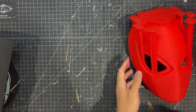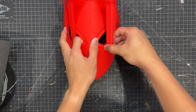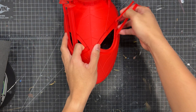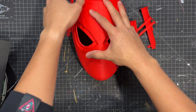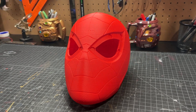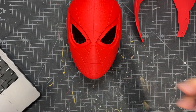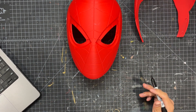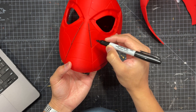Now continuing with the build. We have all of our pieces printed for the helmet and now we can start assembling. First thing I'm going to do is take a black marker — you can use a permanent marker like I did, but I think a paint marker might have worked better. All we're going to do is start filling in those webs on the mask.